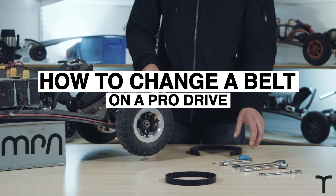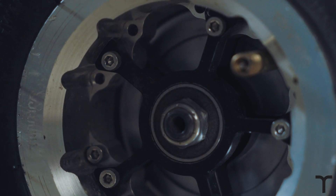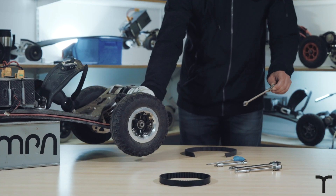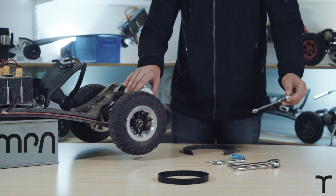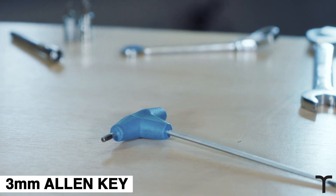To do that we're going to need a few tools. We're going to need the 16mm spanner for the wheel nut. There's an 8mm spanner — this is what you'll use to loosen the clamps on the back of the truck, which will help you adjust the tension and move the whole carbon panel. Then the 3mm Allen key to undo the bolts for the wheel.